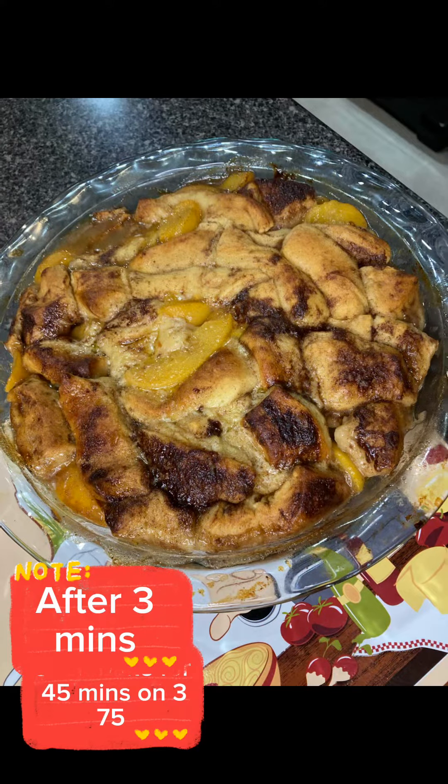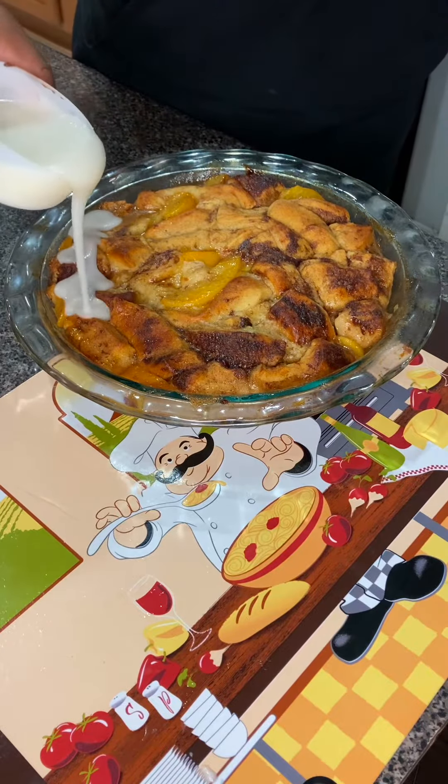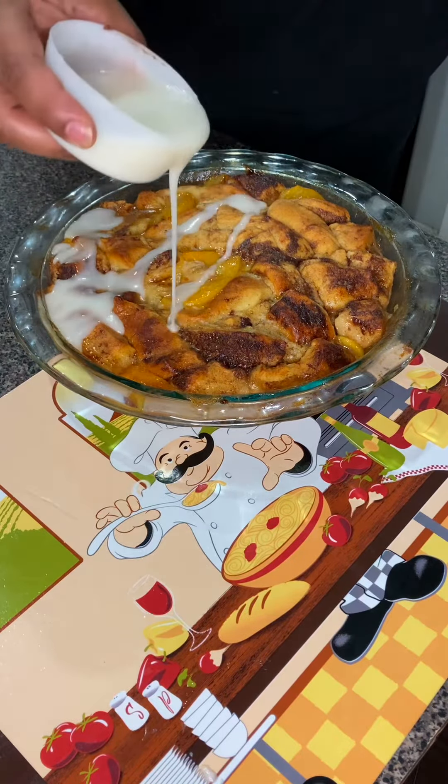After 45 minutes, butter them babies up and put them back for 3 minutes. Add the icing and the sauce that's gonna have you lost. Baby, y'all love peach cobbler — y'all gonna love this recipe.